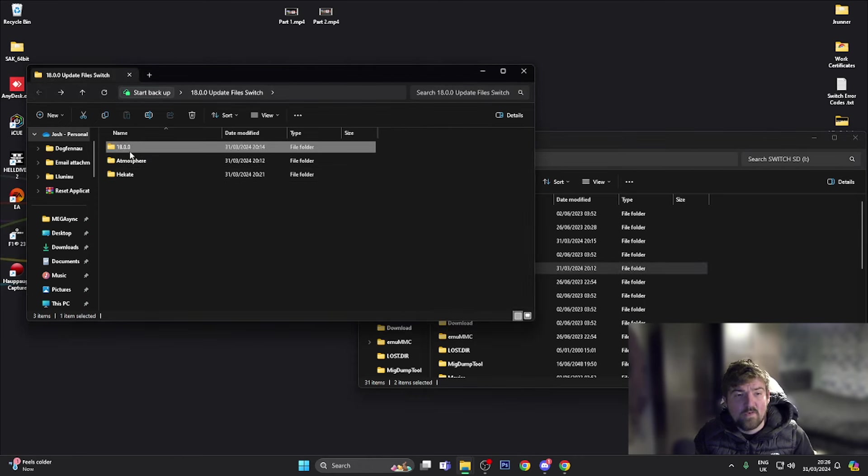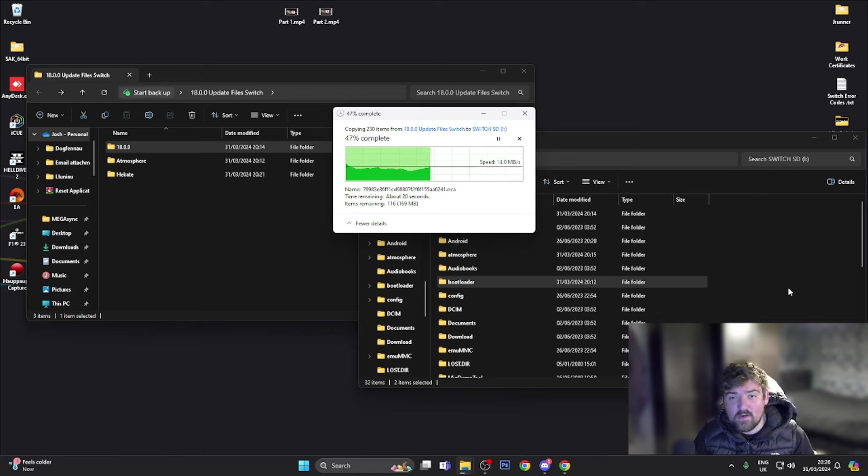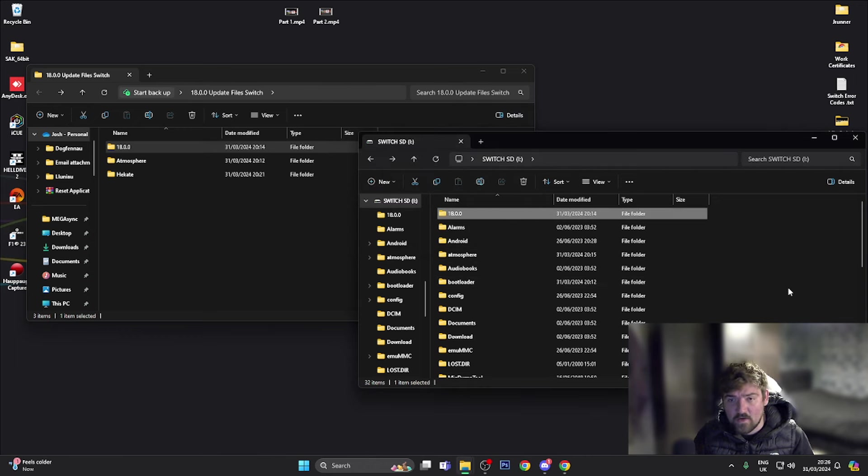Go back and drag the actual 18.0.0 firmware update files across to the root of your SD card. Once that's done, let it copy across. Once it's copied, eject the USB from the device safely. Prior to booting into custom firmware — if you used the USB tools to mount your SD card within Hekate — once you go back to the main Hekate screen, at the bottom you'll see a Reload button. Click that to refresh Hekate since you've just installed a newer version.